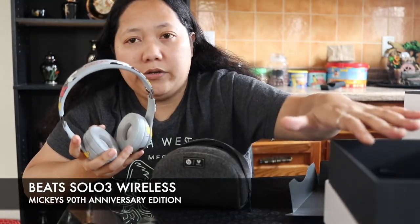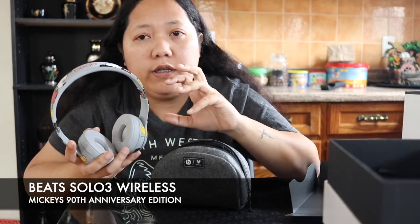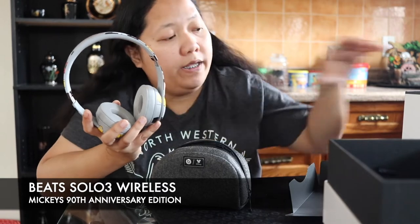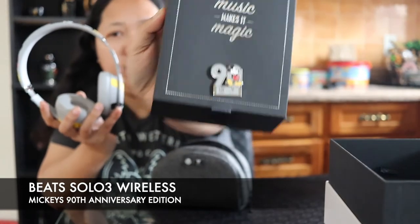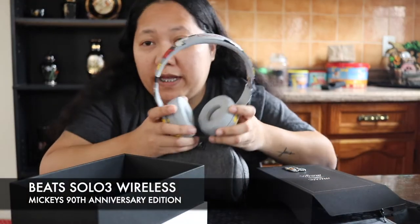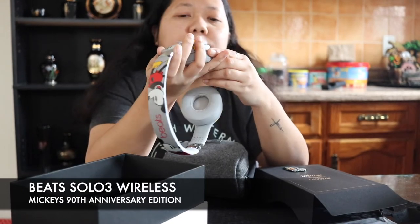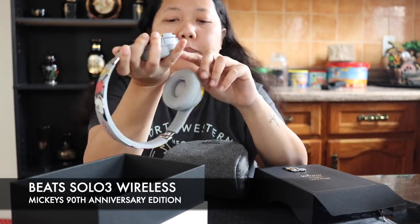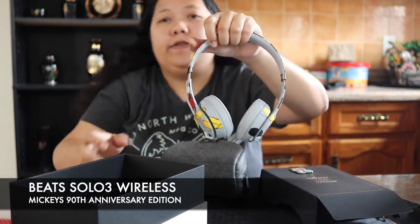But yeah, this is what you get from the box: the pouch, carabiner, charging cord, and the wired connection if you want to use it, and this white box, and the pin. That's it. So this is where I'm going to end my video — next time I'll have a video on how to connect it to your phone. That's it for now, guys — it's just really an unboxing, so bye.